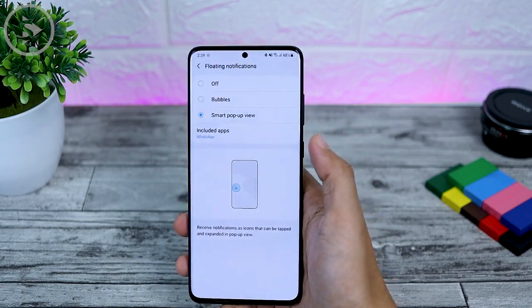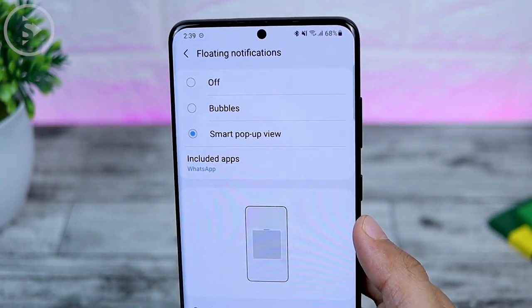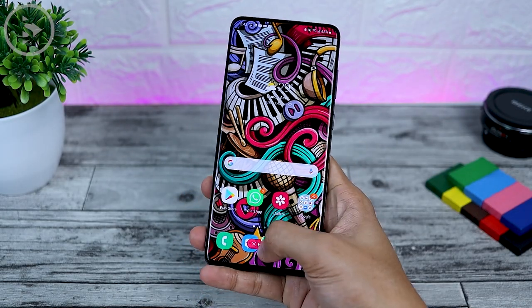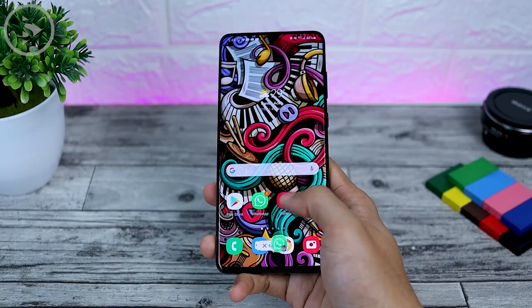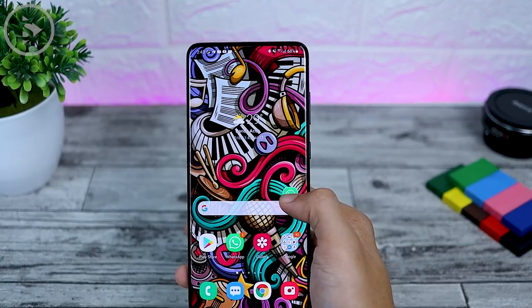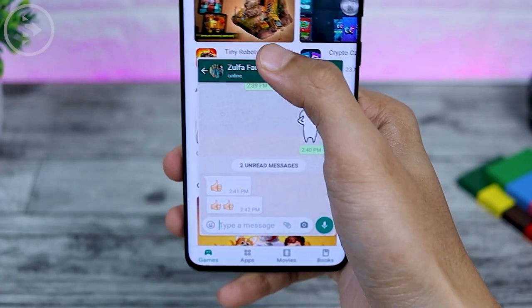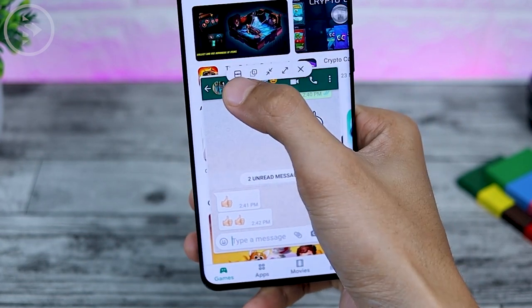For bubble notification, select Advanced Settings. In the advanced settings section, under floating notification, select Bubbles. This bubbles notification setting comes from Android 11. Meanwhile, the smart pop-up view was already available on the previous version. However, on this later smart pop-up view in One UI 3.0, it looks a little bit different. The icon looks a little more square and the close icon is now at the bottom.